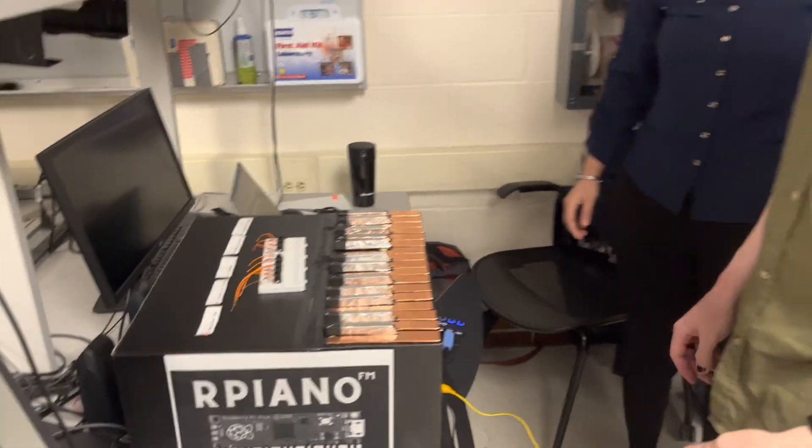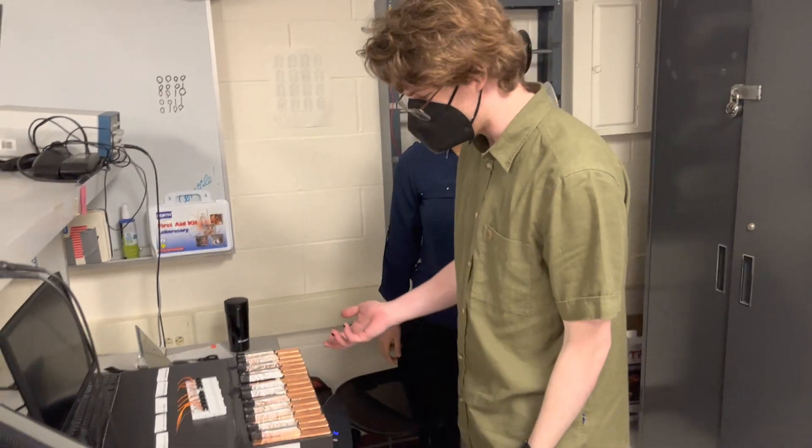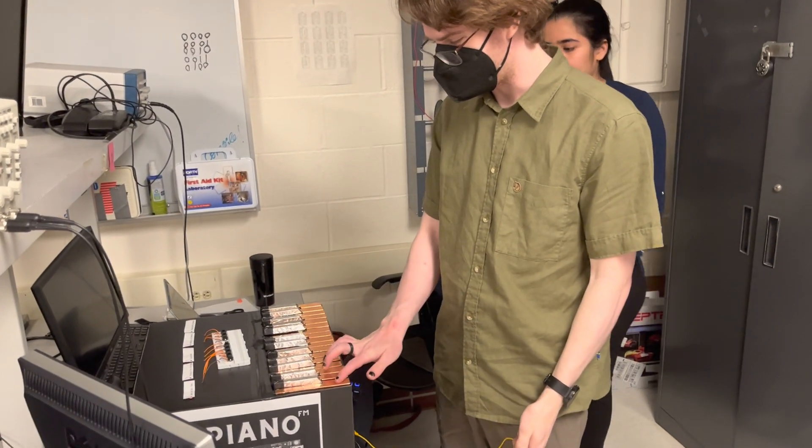Whatever you would like — could you tell me about what you built? So we built a keyboard. It has, as you can see, lots of keys.